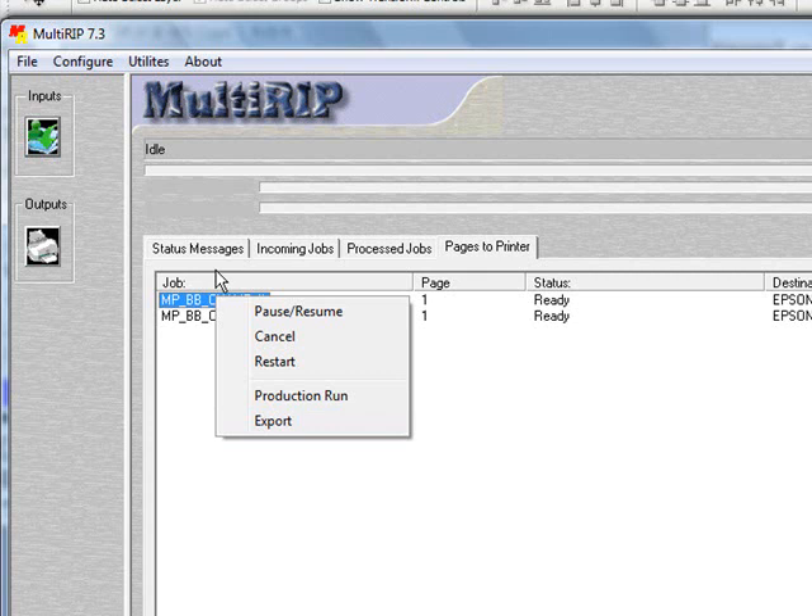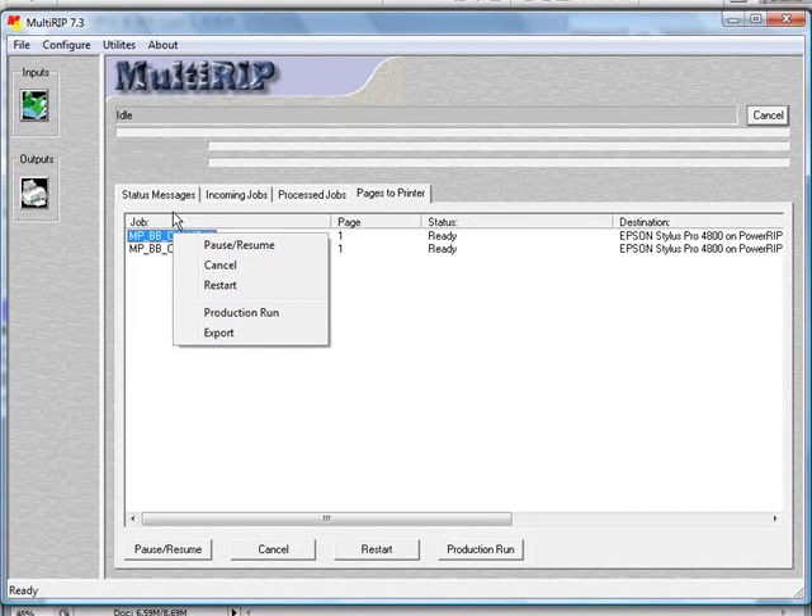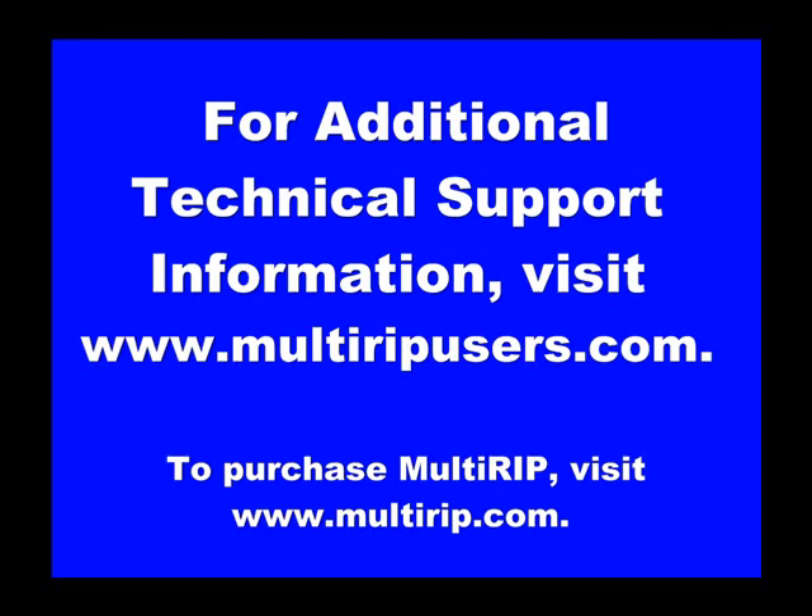That's how you would go ahead and print an inkjet heat transfer. If you have additional questions on how to use MultiRip, please visit www.multiripusers.com. Thank you.